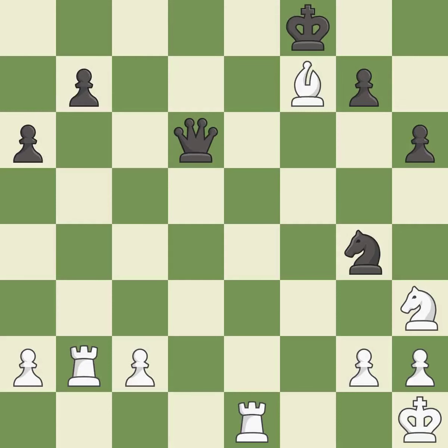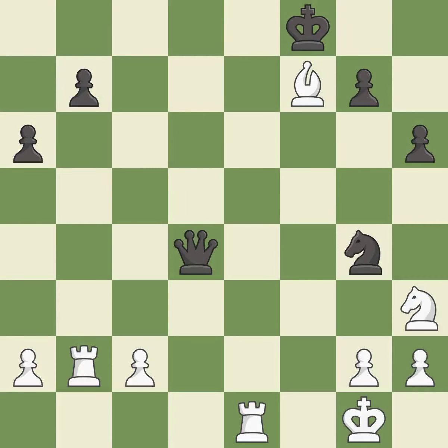This steps away from the checking bishop — it is best. This threatens to create a passed pawn — it is best. This forks pieces by creating a simultaneous attack — it is best. This steps away from the checking queen — it is best.